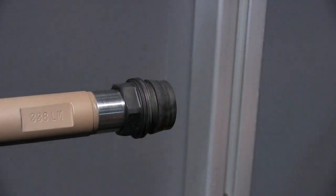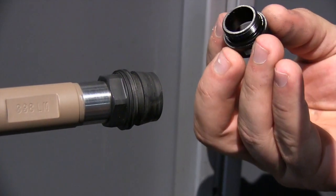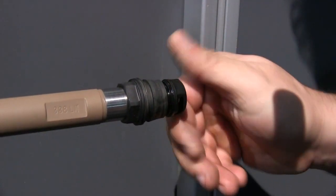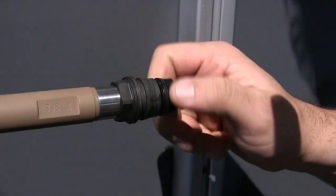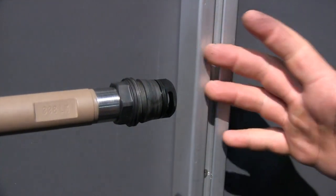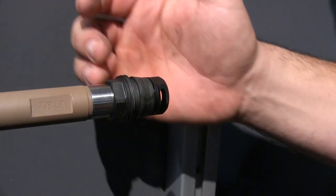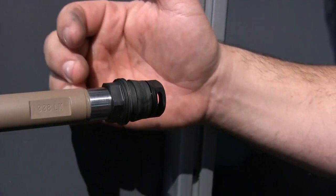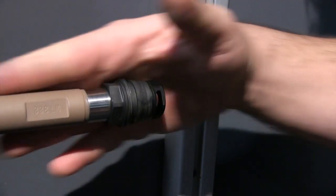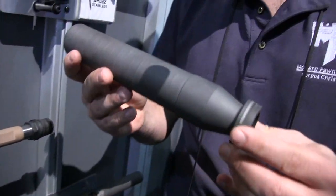Lock it on there, then you'll have some modules available — there'll be some muzzle brakes, some flash hiders, and other different little things that you can then put into this with the crush washer, snug it up, time it in position, and your muzzle brake or flash hider is set without having any shims whatsoever for your mating surface.